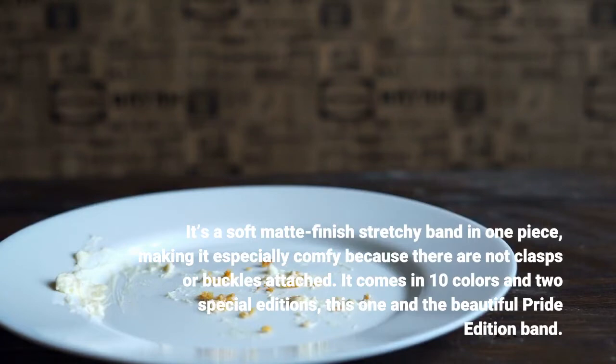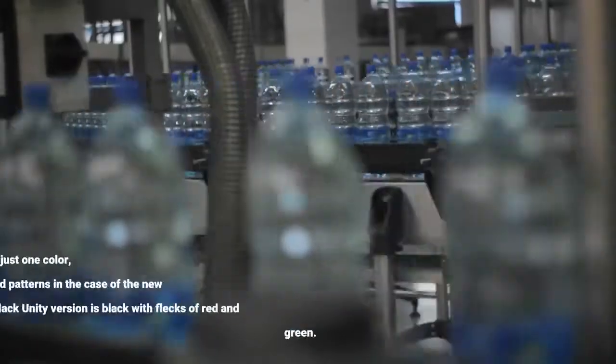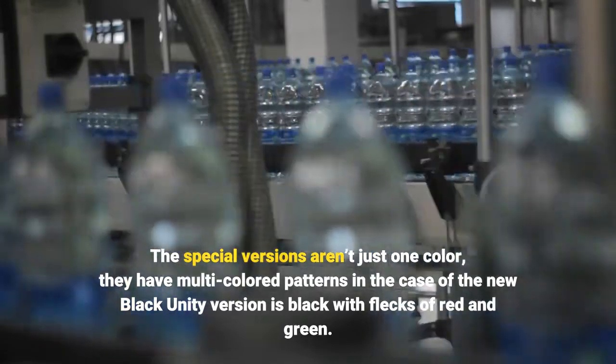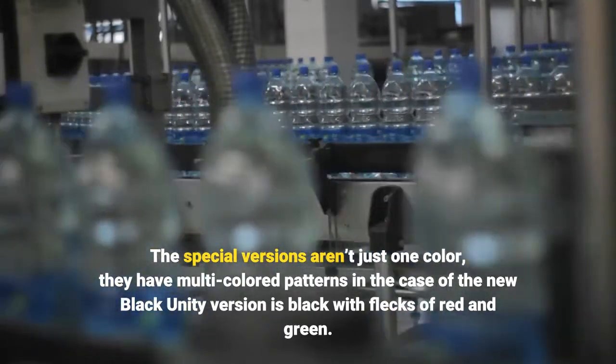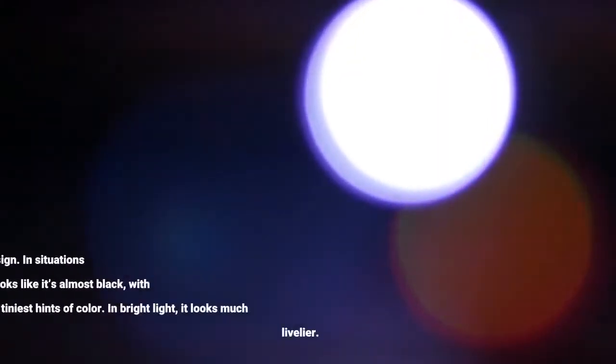It comes in 10 colors and two special editions — this one and the beautiful Pride Edition Band. The special versions aren't just one color; they have multi-colored patterns. In the case of the new Black Unity version, it's black with flecks of red and green. It's a subtle and appealing design.